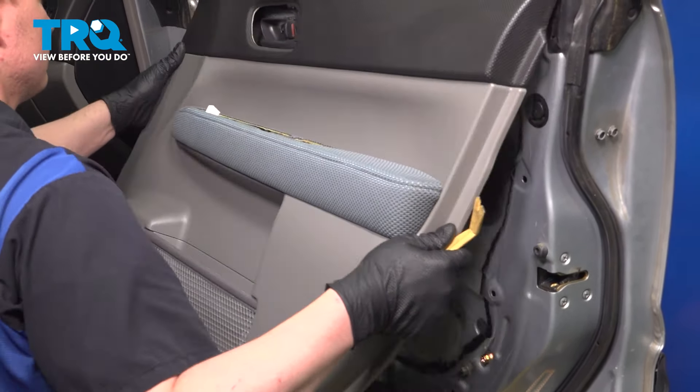Remove the connector for the mirror by pushing on the tab and pulling straight up. Remove the connector for the front door speaker — push on the tab and pull it out. There are going to be three Phillips-head screws to remove the speaker. Remove the front door speaker. Remove the two Phillips-head screws for the bracket, then remove the bracket. Remove the plastic connector out of the door — go through the speaker hole, push on the two tabs from the back side, and pull it out through the front.